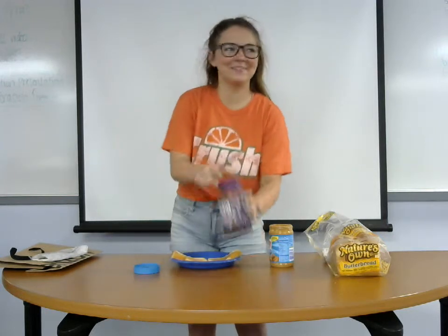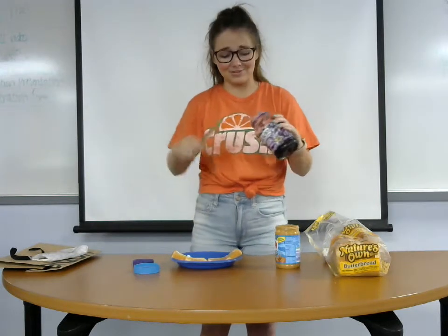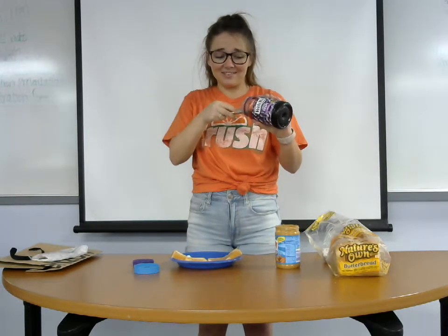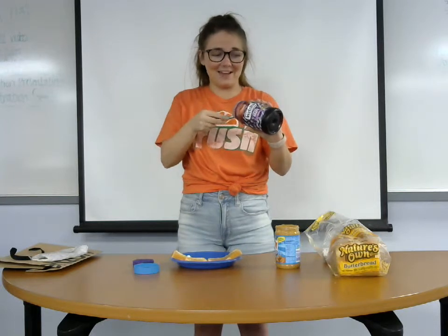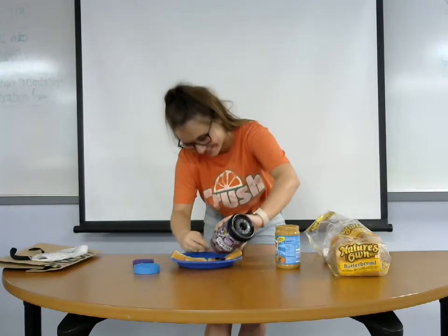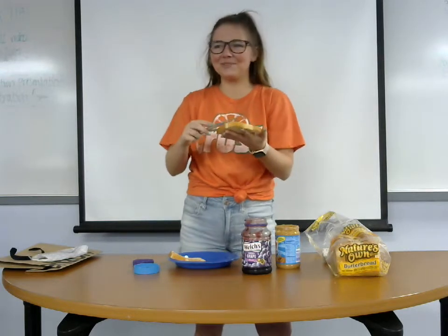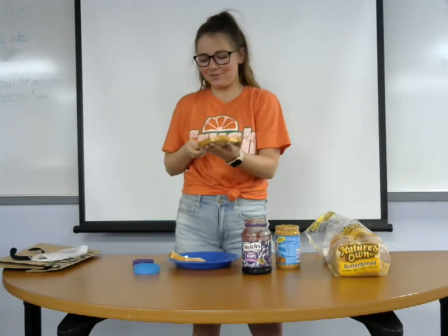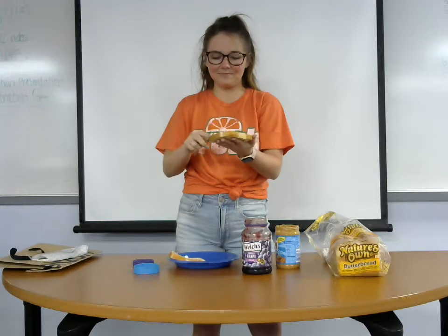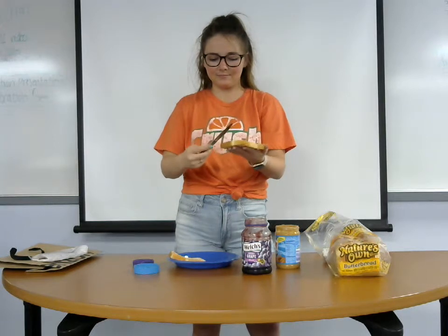Then we're going to take our jelly. I only like grape jelly, but a lot of people like strawberry jelly or raspberry jelly or lots of different kinds. Welch's is my favorite — I can barely get it out of this jar, but it's cool. I'm just going to put some on here. I don't like a lot of jelly because I like peanut butter more. I also like to use the squirt bottle jelly, but we just have jars, so you're just going to spread it out. I only put that on one side of the bread.